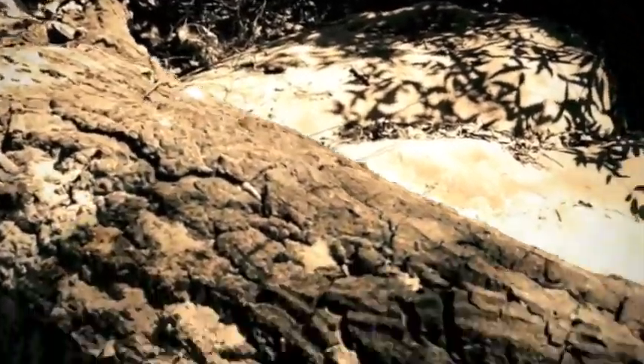The zoom is not that great with this filter on. Hi there, Mr. Lizard. Oh, he's gone. Now we're in sepia mode.